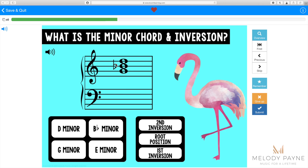There are 90 total cards in this deck — 45 treble cards and 45 bass cards. The cards are randomized so that each time a student plays the deck, the cards will be presented in a different order. Cards are limited to 25 cards per play. That's a quick introduction to this set of minor chords and inversions Boom Cards. This is Melody Payne — thanks so much for watching.